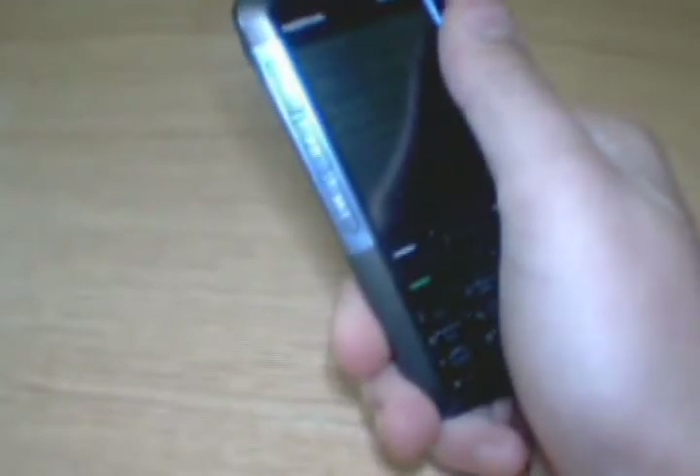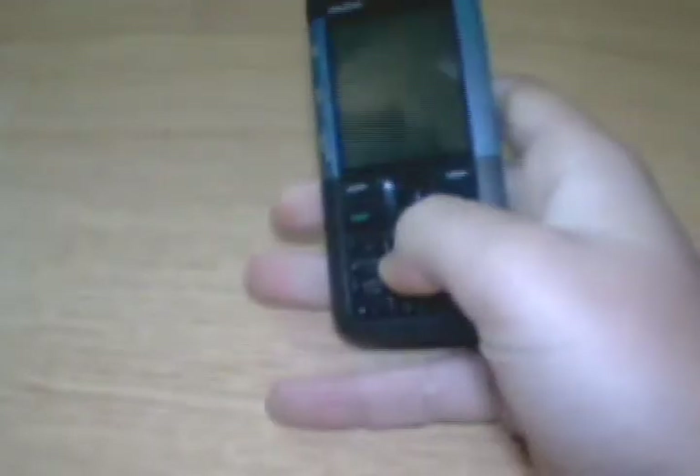The one bad thing about the screen is that it's a fingerprint magnet, and in the sun you probably won't see anything at all. Besides that, it has music buttons on the side.